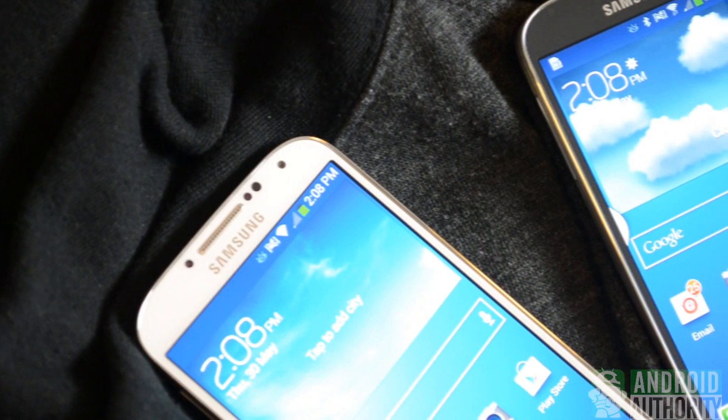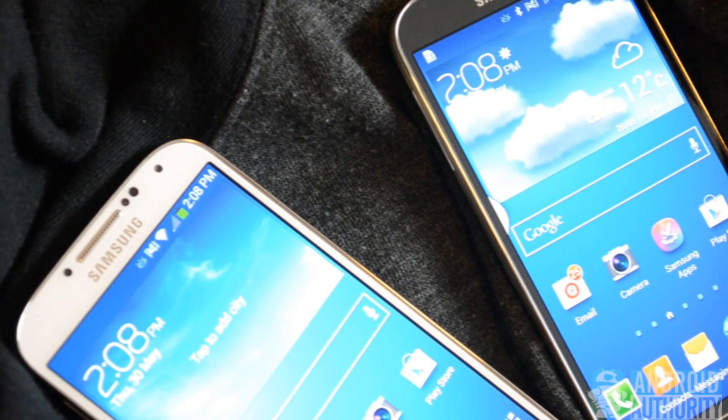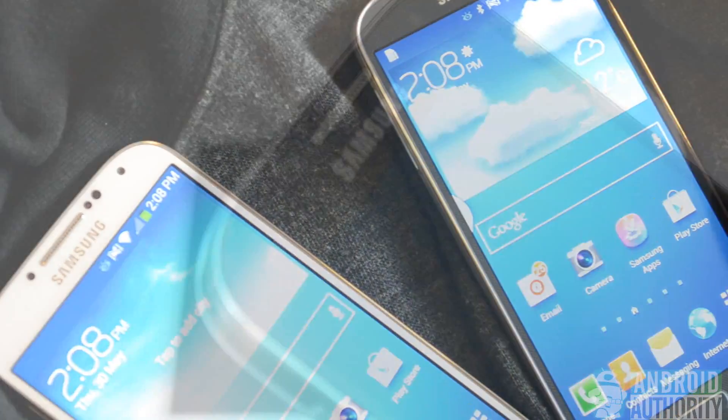Here's a shot of the Galaxy S4s on a black background. You can see they're next to each other and their brightness is all the way up, so you'll notice a little bit of difference on the bezels.